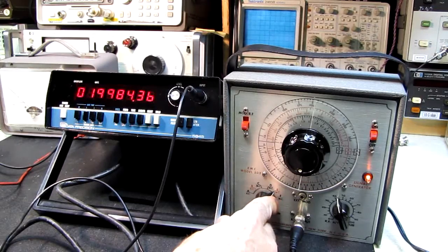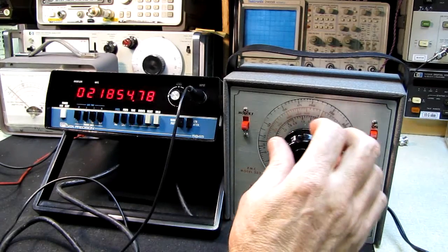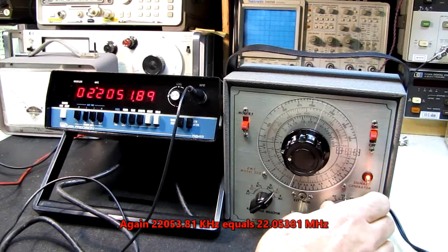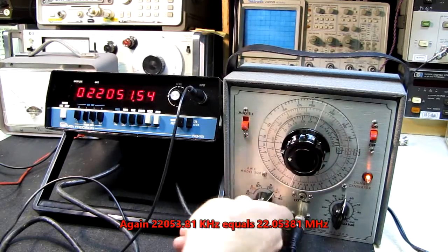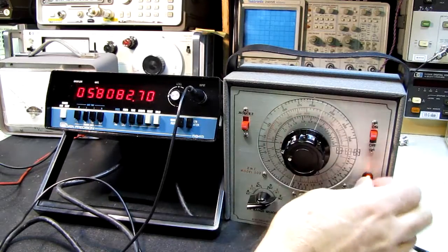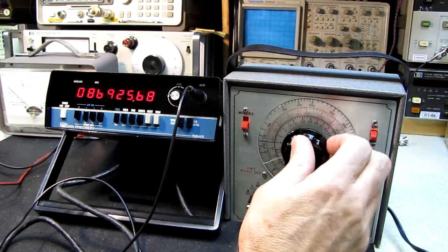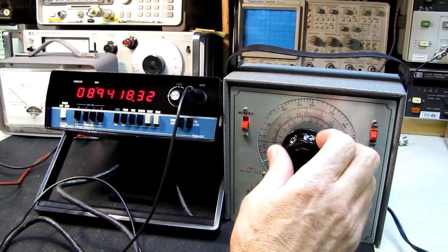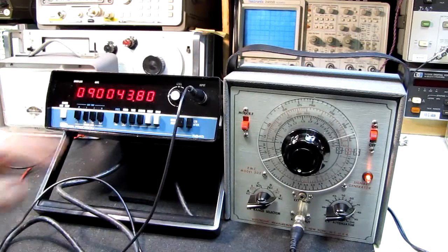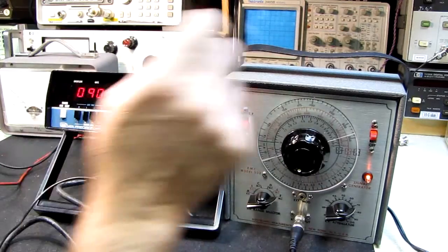Band E should be around 22 megahertz — right there, 21.8, 21.9 — there we go, 22 megahertz. Very nice and quite stable. Let's go up to band F. There's 90 megahertz — we're at about 92 megahertz on the dial but there's 90 megahertz on the counter.